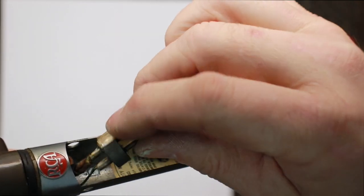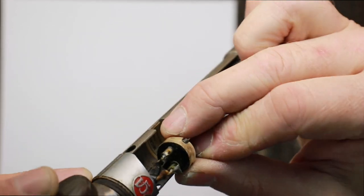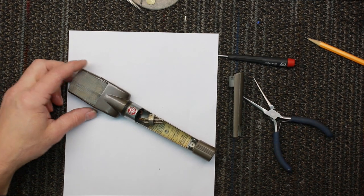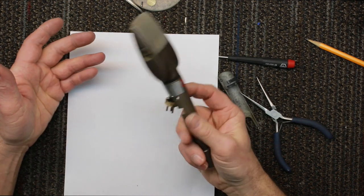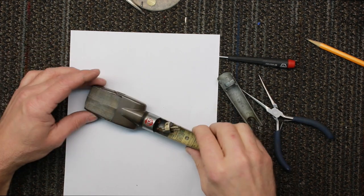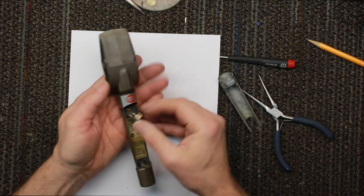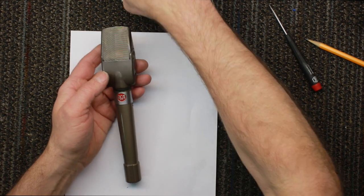This is the high impedance version, so it's not even really utilizing the XLR connector — it's only got wires hooked to pins one and two; pin three is left blank and kind of useless. Most preamps are 150 ohms, so this would really only be good for plugging into a PA-type amp. I want to see if there's enough room in here to put a low impedance transformer, since the high impedance version is essentially useless.